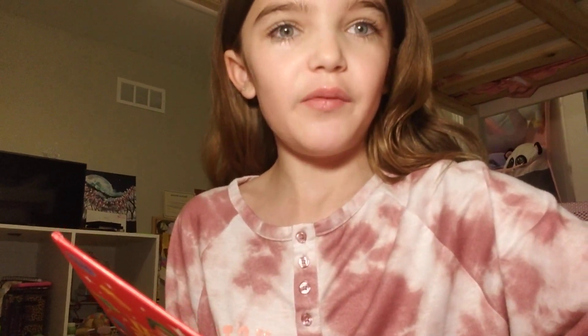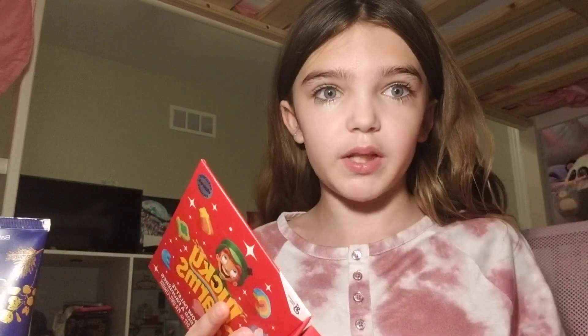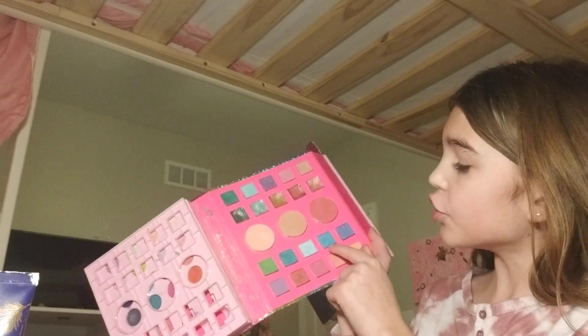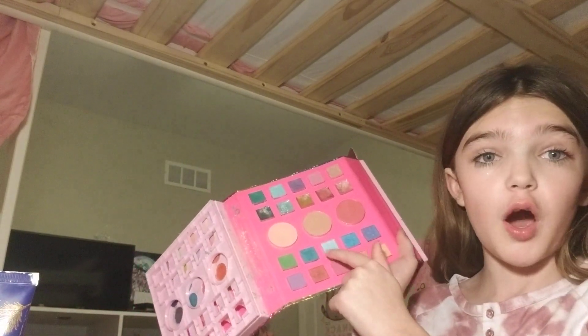I would like to do dark blue on the bottom and then some light blue on the top. So I'm going to do my dark blue on the bottom and then see if I can find a lighter blue. This is my sister's so it's like really messed up, but I'm going to do this dark blue on the bottom and then this light blue on the top.